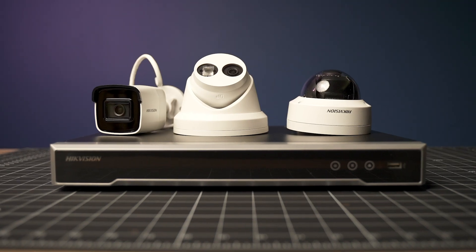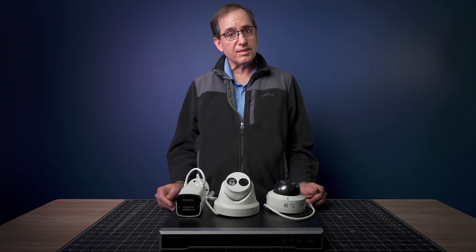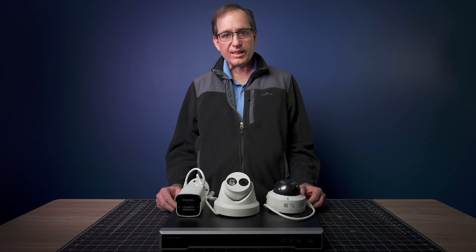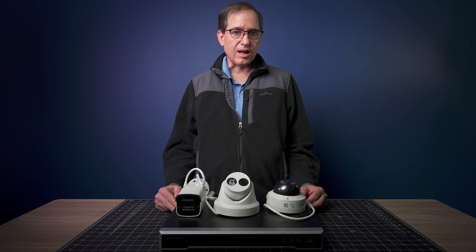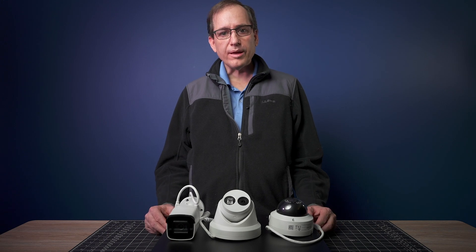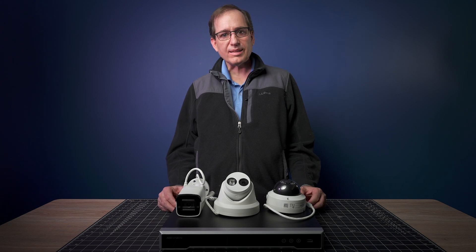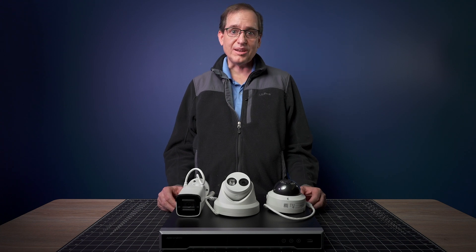So these are the three contenders. Over the next couple of days, we're going to put these up on our rig, both inside and outside, and test them with the HikVision NVR. Then we're going to test with the Synology, and then compare to the UniFi Protect G4 camera system. We'll do a price comparison at the end so you can see exactly what it costs for each system. So please like and subscribe if you want to see the rest of the series. Thanks for watching — put any comments down below and we'll see you in the next one.